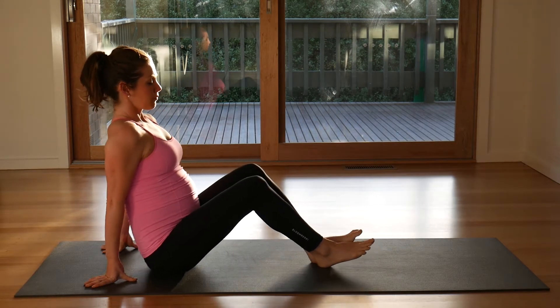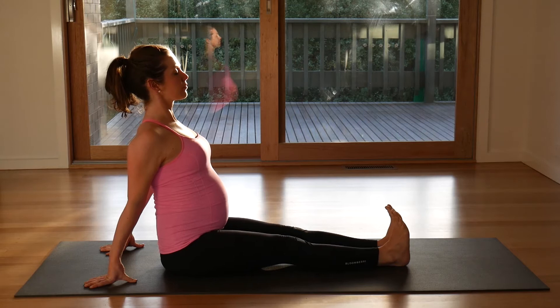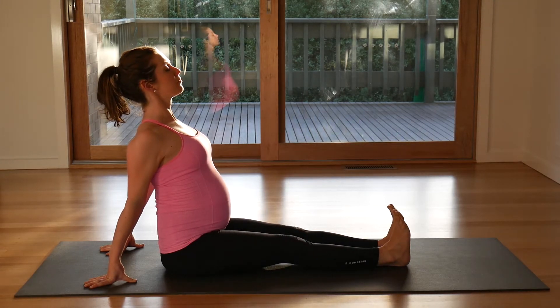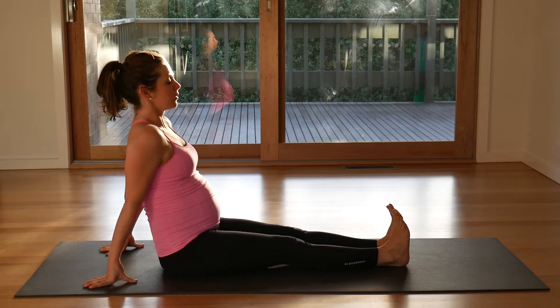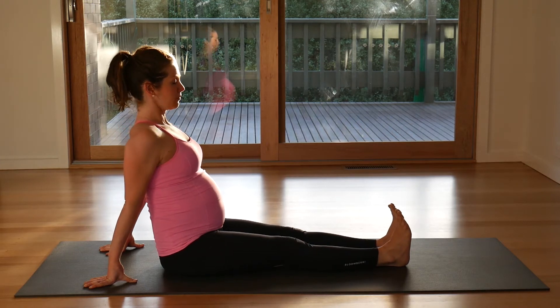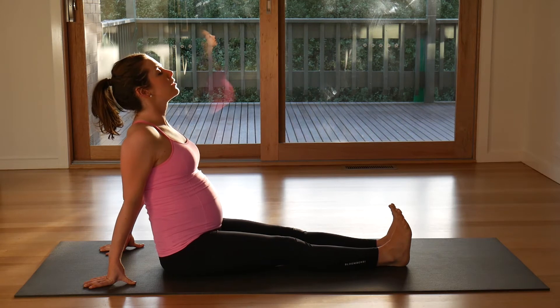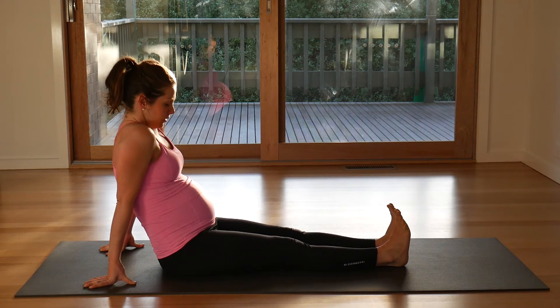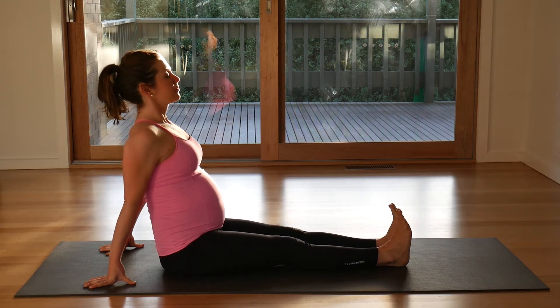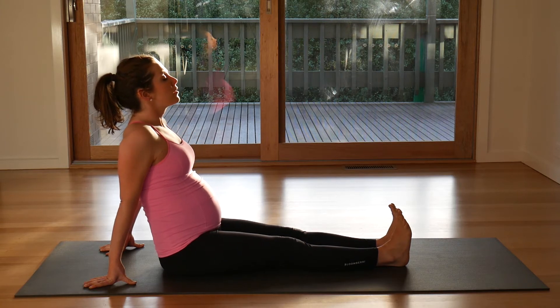Coming into a comfortable seat, lengthen your legs out long, sit tall, flex your feet, open your chest, breathe in. Exhale, round your spine and just drop your chest. Again, breathe here, lift open. Exhale, drop. Breathe, lift your chest, squeeze your shoulder blades. Exhale and release.